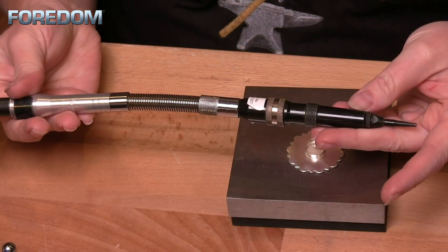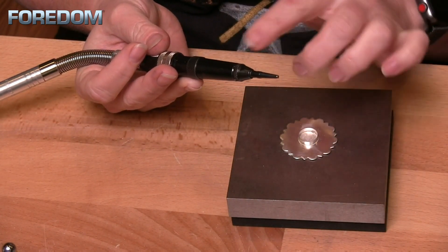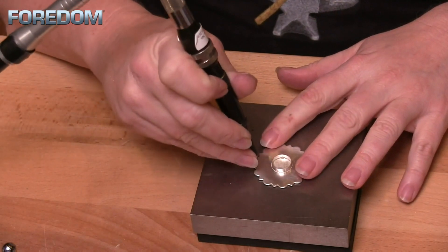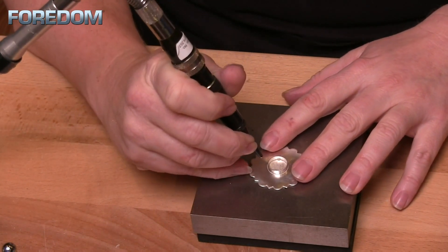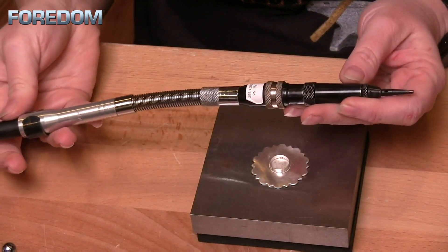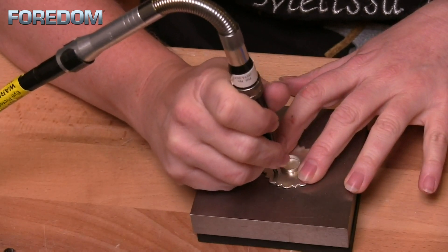One of the things I like to use my hammer handpiece for is to texture metal. I have a back plate I'm going to apply a texture to, using the pave point — a slightly rounded hammer point. I really like the texture it gives; it's a hammered texture but nice and subtle. I like to have it on a nice hard steel surface, in this case my bench block, and just work my way around my piece in circles. I don't want to go too fast or too slow — just get a nice little rhythm going. One of the things I like about the flex shaft handpiece is that it actuates as soon as you push your foot pedal down.